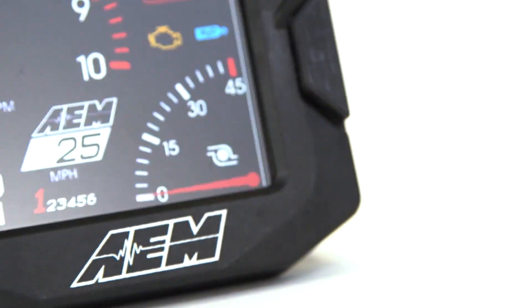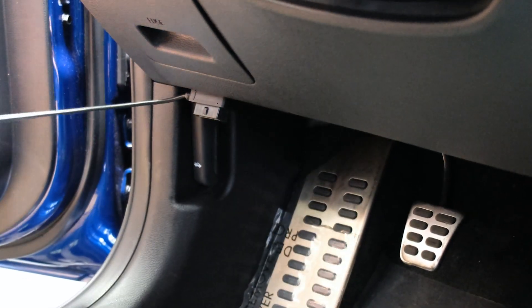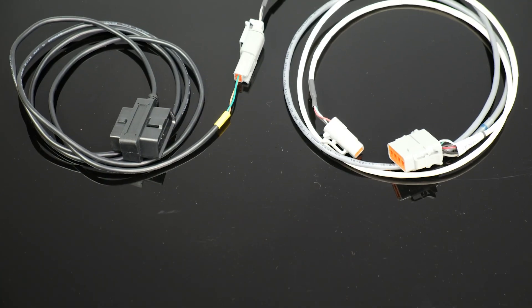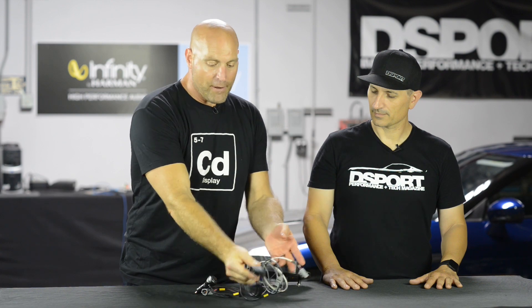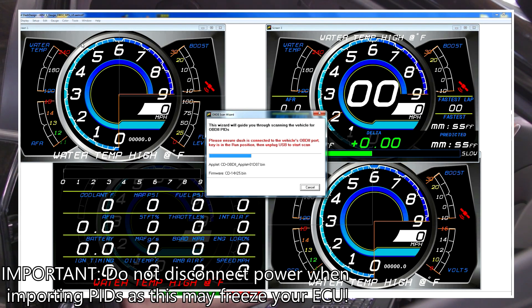Now that we understand some of the advantages of having a CAN bus, what's the easiest way to get there? Without a doubt, if you have a 2008 vehicle, we make an OBD2 CAN adapter that provides 30 to 50 channels of data and connects via a one-plug connection. For instance, on this CD7 Carbon, to install this you would plug in the main harness, connect the OBD2 CAN input to CAN2, plug this into your OBD2 port, and from there you're pulling your OBD2 port data, which is very simple.